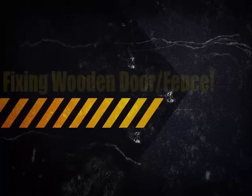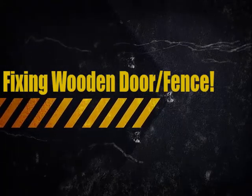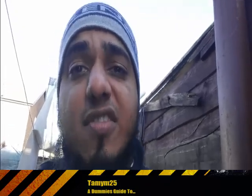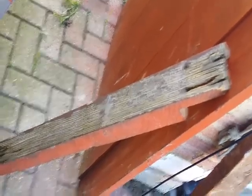Hey guys, welcome to another exciting episode with your host Timmy25. Today we're going to be doing a short video on how to repair a broken part of your gate. If you have a wooden gate, I'm going to show you how to repair parts of it if it ever gets damaged. Let's check this out — as you can see, this is the broken piece of wood that has come off.